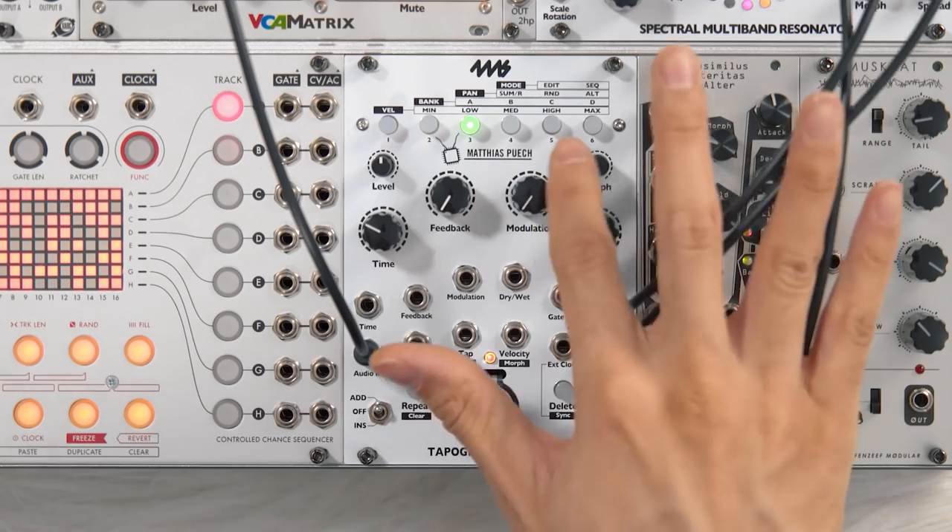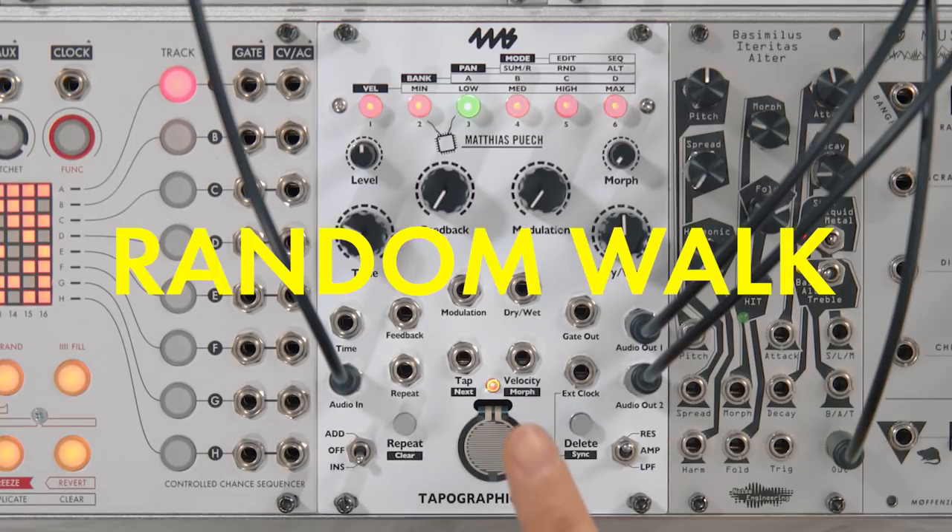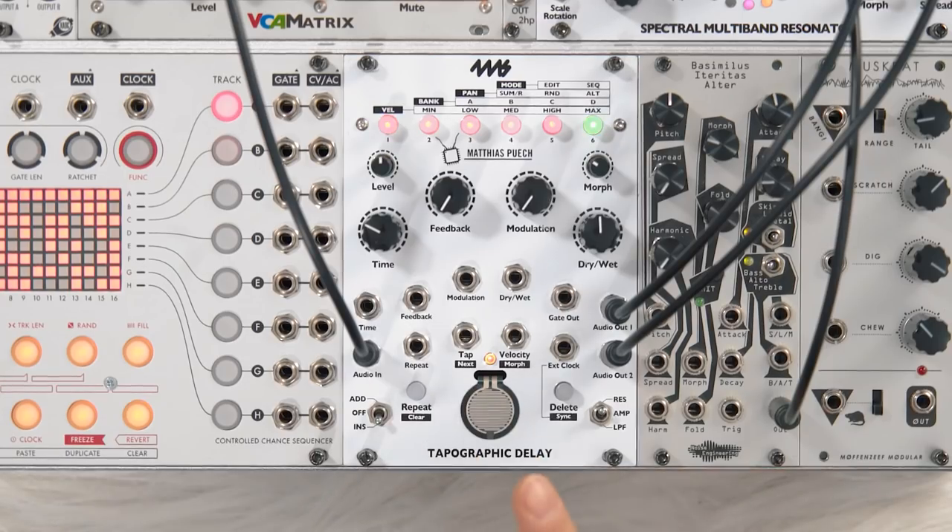The last thing I'll talk about is the modes. The panning modes are pretty straightforward: you've got mono, alternating taps, or randomly panned taps. But then there are global modes: edit and sequence. Edit is the one I've been talking about, but in sequence mode it's all about preset morphing — the pad and tap input no longer affect the rhythm of your delays, now they change presets. You can go in order, randomly, or in a random walk, which randomly goes to the previous or next preset. On top of that, the velocity you hit the pad with now sets the morph time. So not only have 4MS and Matthias Puesch invented this weird effect, they've also come up with this weird UI that lets you control it in creative ways. That's the overview of the Tapographic Delay, and I wanted to leave you with one final piece of music using resonant taps to create a constantly evolving backdrop of bongo sounds.